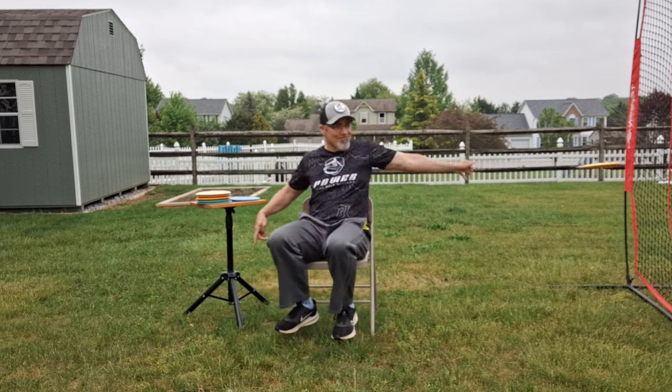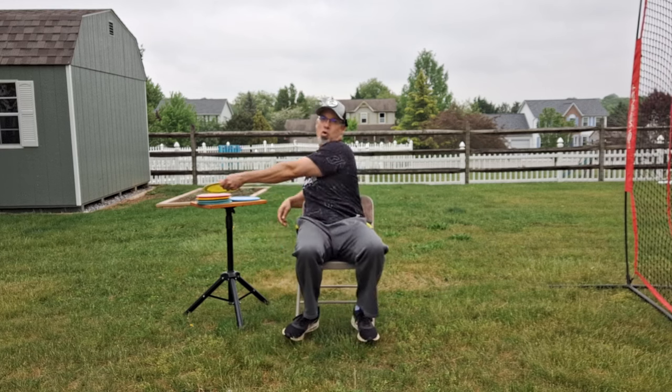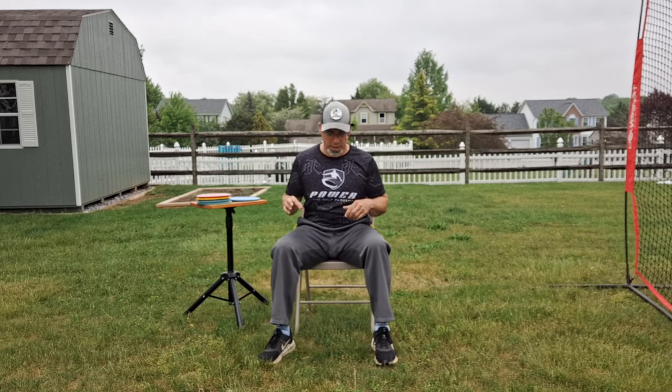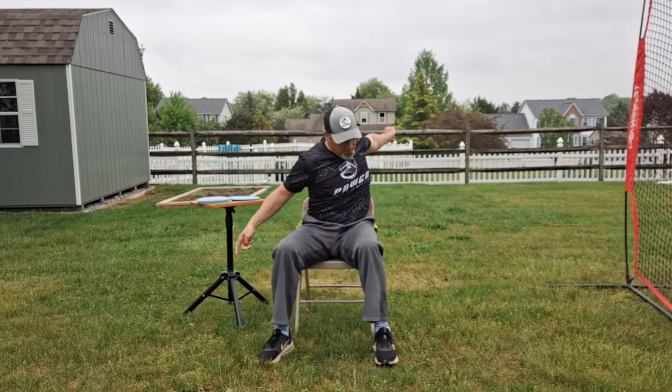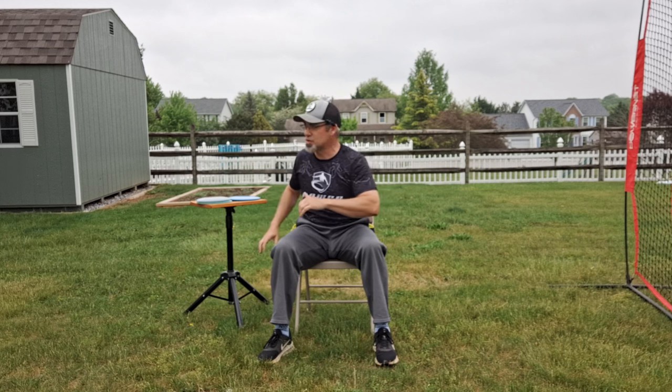The first thing I want you to do is get a chair just like this and lift up your feet off the ground — it doesn't have to be a whole lot. So there's no support on the ground; try to throw a couple of discs and see how your body feels with no support at all. Then put your feet on the ground without applying a lot of pressure — just touching to stabilize and balance you. Don't put pressure down, just rest them, and throw a couple of discs. You'll feel more power and speed because you have contact with the ground initiating some sort of brace to allow you to resist and rotate through your throw.